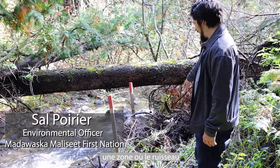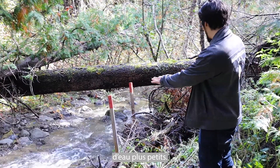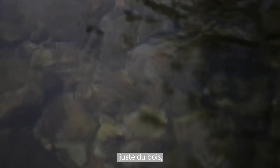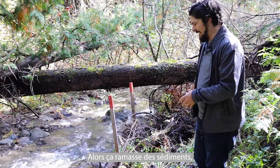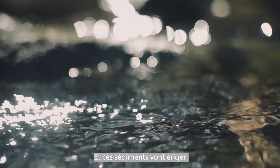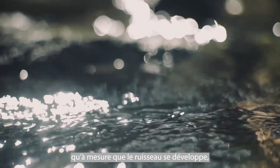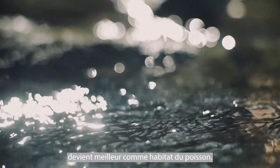What we have here is an area where the stream used to split up into two smaller sections. What we've done is used natural building materials — just wood — to redirect the water to one of the two streams. This collects sediment like this, and the sediment will build up a natural bank, ensuring the development of the stream produces a more healthy stream that's better for fish habitat.